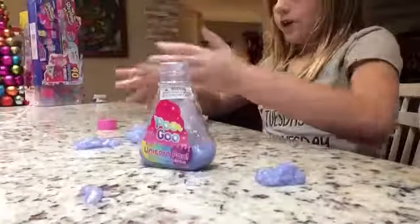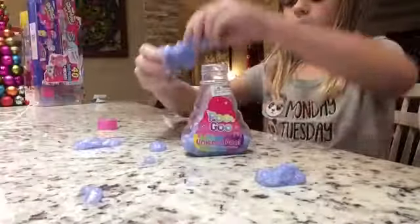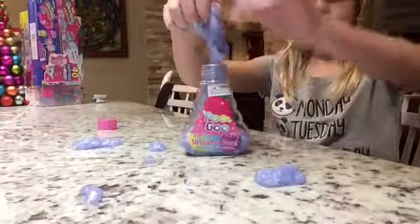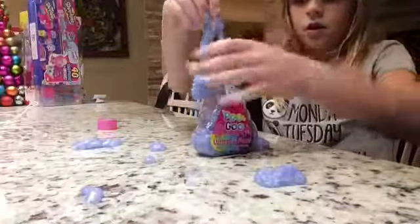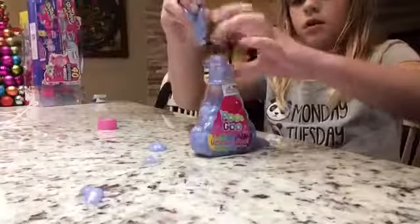I like to do this and wait till it melts out on the table, and then you can just let it melt into its container. Okay, I got this all in the container.